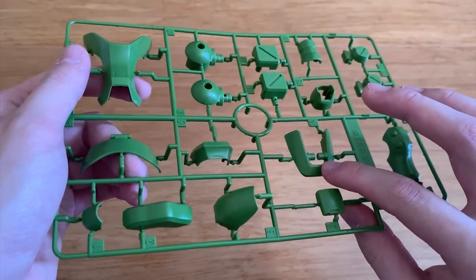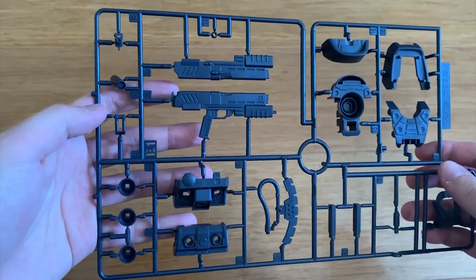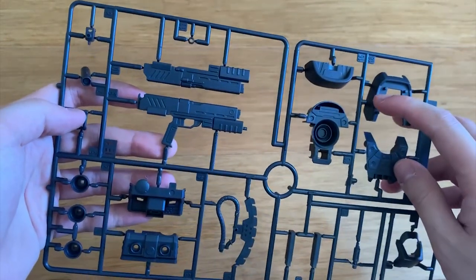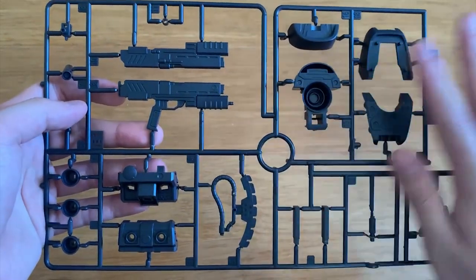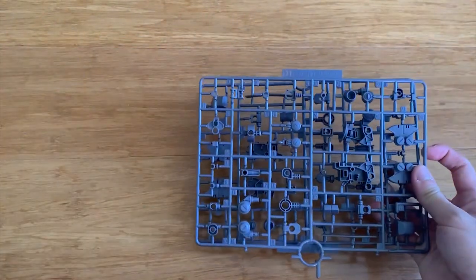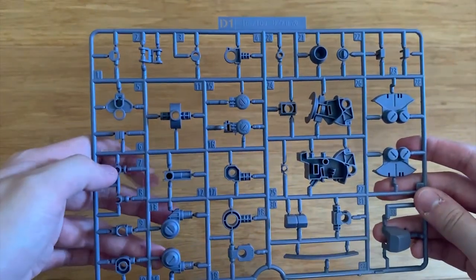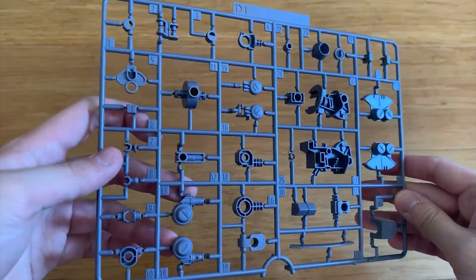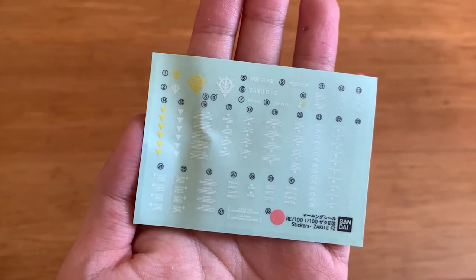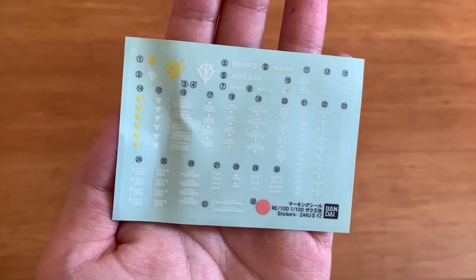The B runners also include forearm parts and what I assume will be the feet. The E1 and E2 runners contain the Zaku machine gun, heat hawk, backpack, and feet parts. For the D runners — there are three of them, two D1 and one D2. The D1 runner is mostly the inner frame of the Zaku 2 F2. And lastly, the decals — well, they're stickers. Anyway, we went through every single runner, so let's jump to the review.